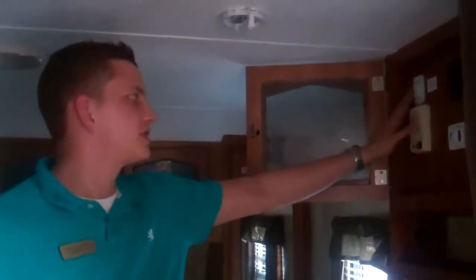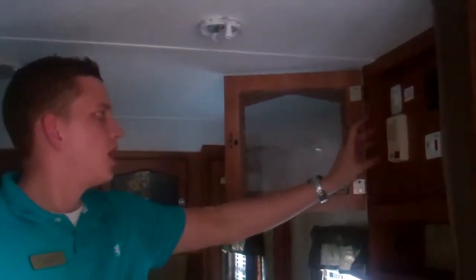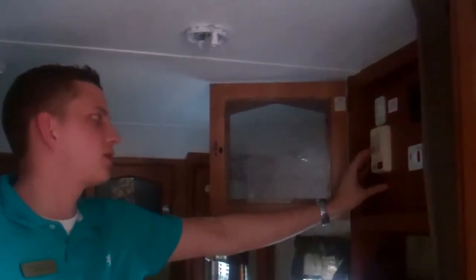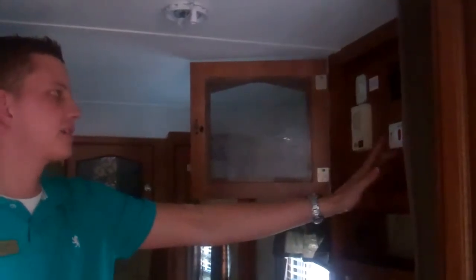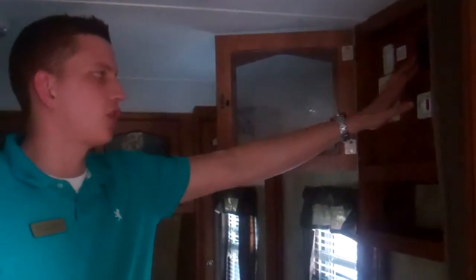On the Passport, all your controls are central. You're going to have the buttons here for your slide-out, your black tank, grey tank, and fresh water readouts to let you know how full they are. Water heater ignition — gas or electric — and one-touch control for your awning.